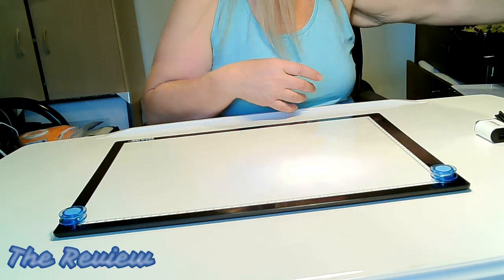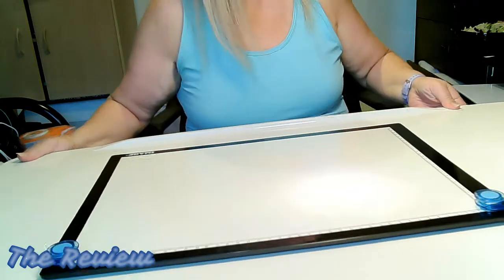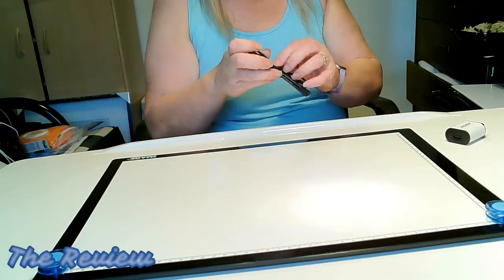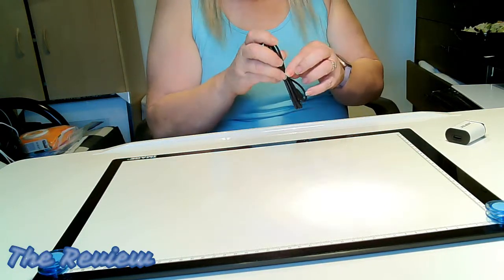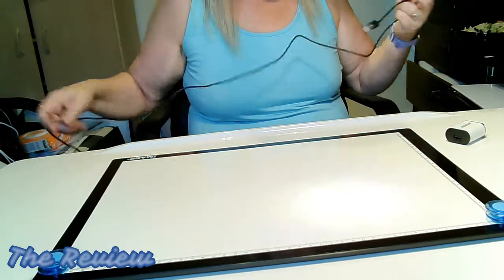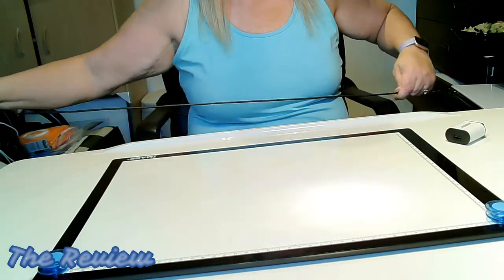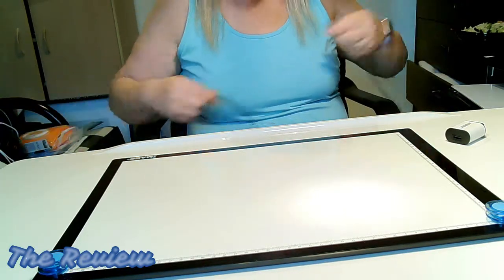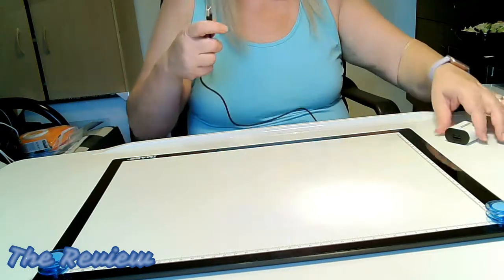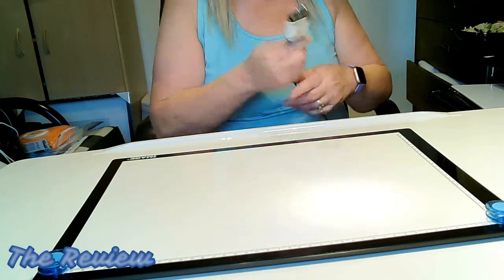So let's plug it in and see how it looks. One of the major reasons why I decided to get this is that the majority of my paintings are 60 by 70s and up, and I really needed a bigger pad for that canvas area.